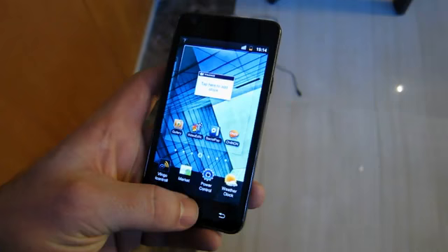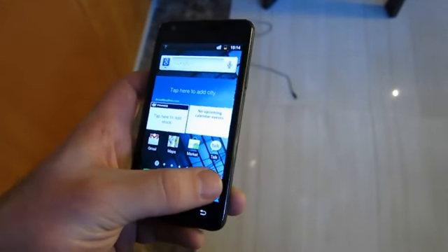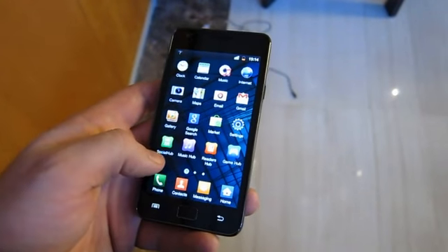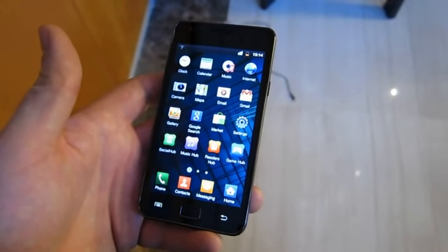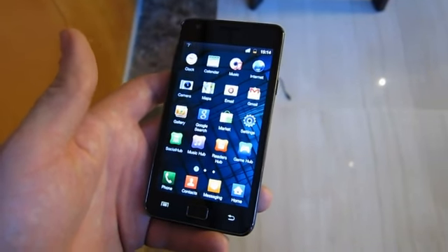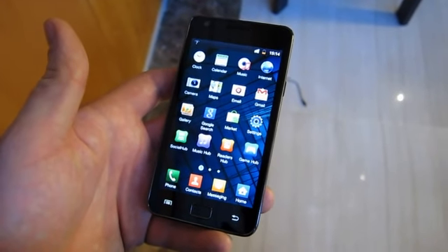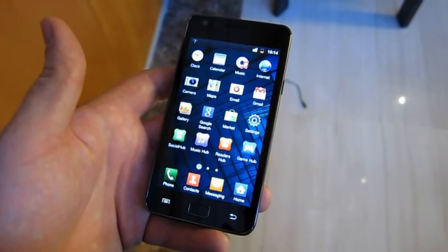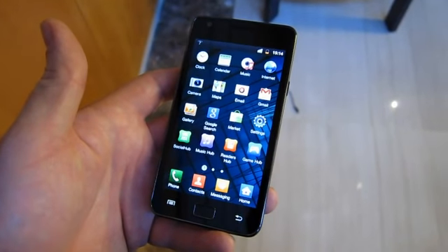There are four hubs that Samsung is installing on this device — obviously not a stock Google experience. You have Social Hub, Music Hub, Reader's Hub, and Game Hub. Unfortunately, we can't demonstrate those for you because they don't have a network connection on this prototype. But Game Hub is going to allow them to overcome the standard download limit in the Android market, so you can download the entire game up front without having to do a secondary download after launching the game for the first time.